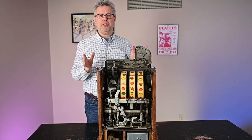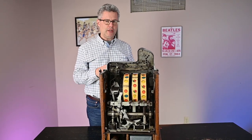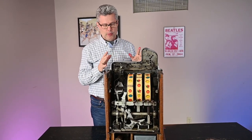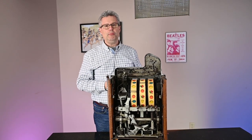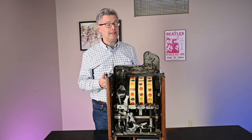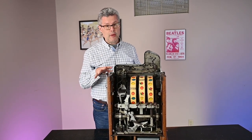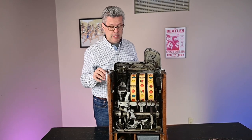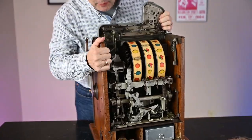So the big question: can you rig it? It can't be rigged while somebody's playing it — you can't control how it pays out. Today's machines are all electronic, all computer programs — those are rigged in the sense that they pay out precise amounts. This machine is all mechanical, so it really can't be rigged, but you can make it a tighter or looser machine, as I pointed out before.